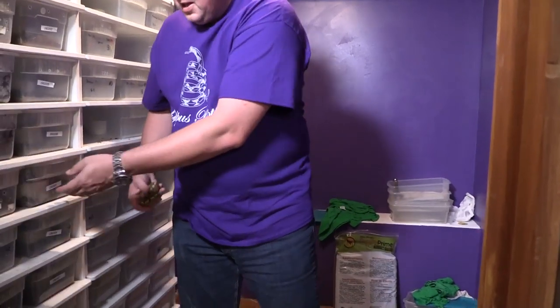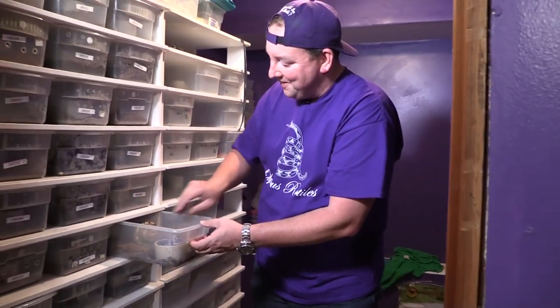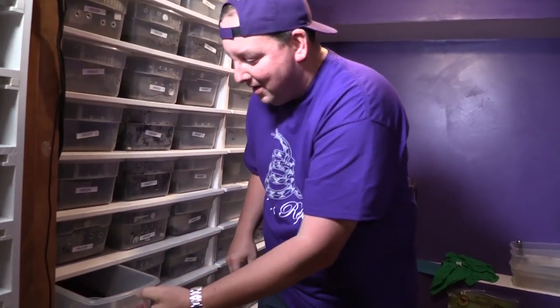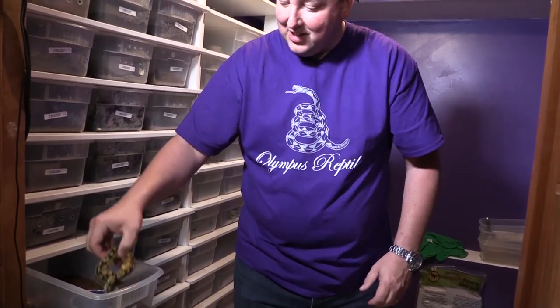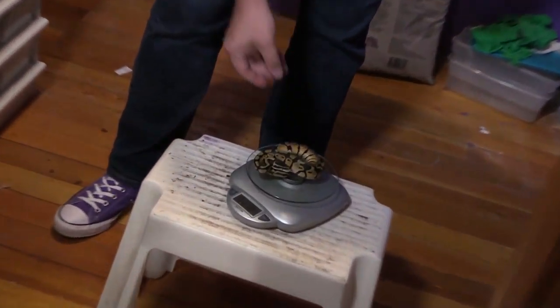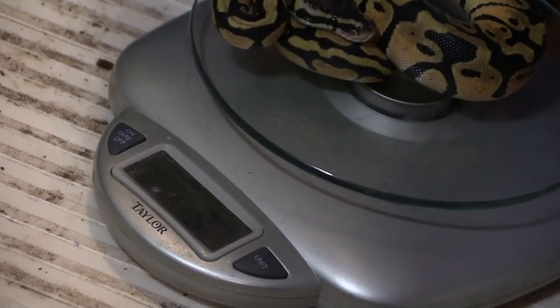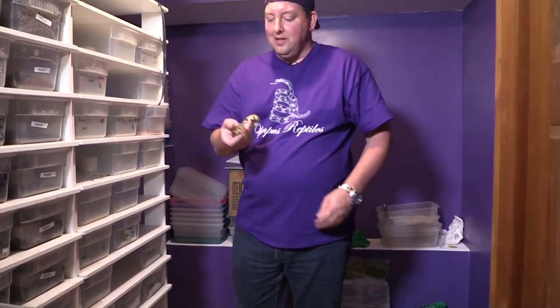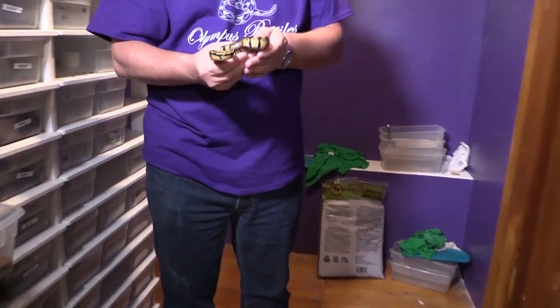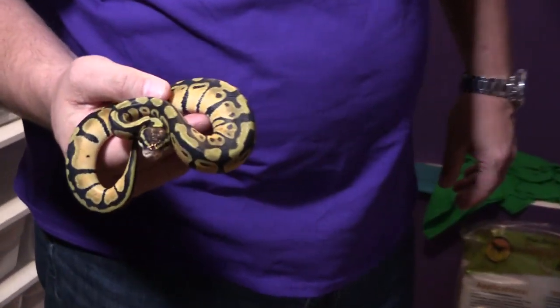You can see the snake has its head turned around, ready to duck back in or defend itself if needed — but that's just a defensive posture. I just want to show that because it's been portrayed as a problem for a long time and it's not a big deal. This is a little pastel het xanthic — we'll put that on the scale as well and it's at 92. Everybody we've pulled out so far has been doing very, very well and is up to size.